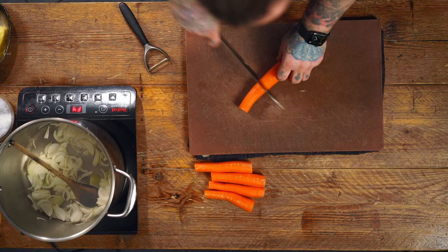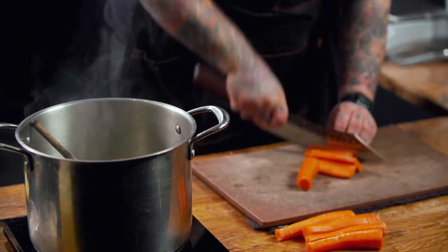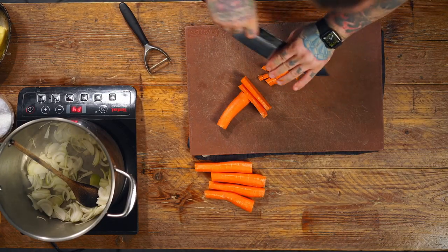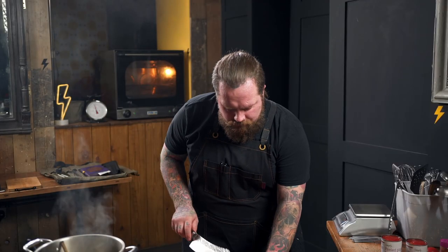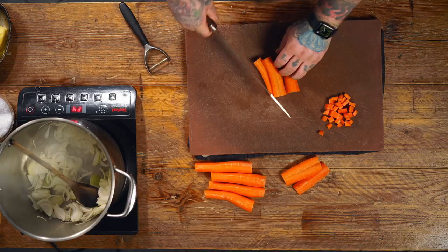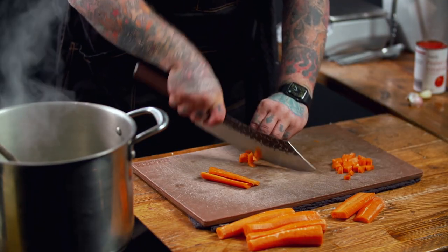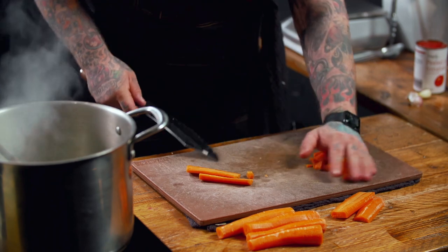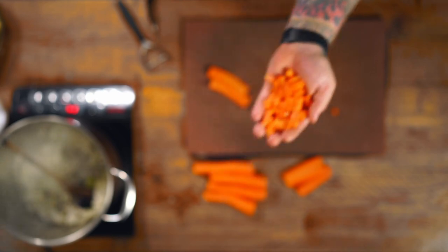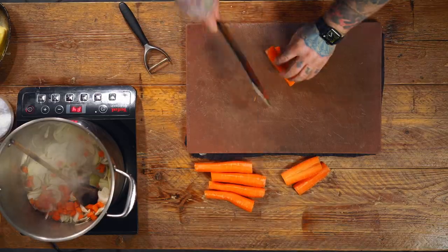Now we're going to do the same with the carrots. Cut through them and chop. Cut down into maybe three pieces depending on size, then cut lengthways, and then chop down. This gives you lovely little dice cubes.